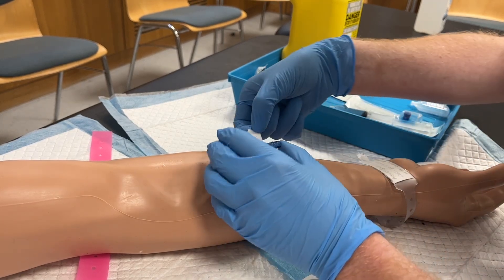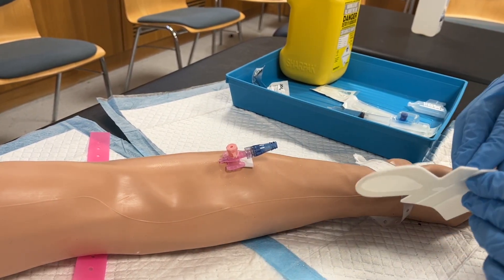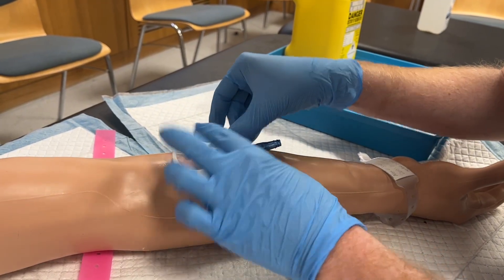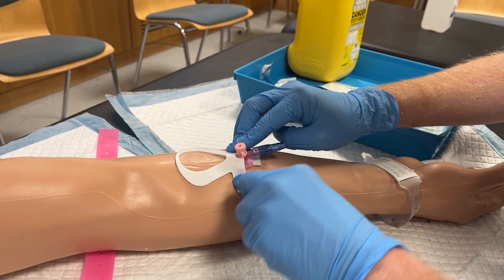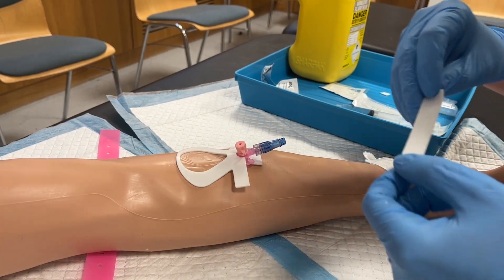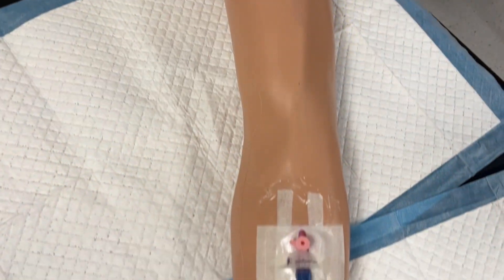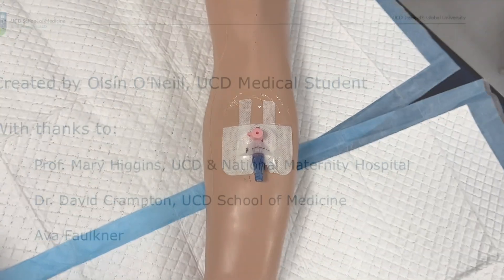It is important that the insertion of the cannula is now documented in the patient's notes, and that the insertion site is regularly assessed for signs of infection. This has been a demonstration on the insertion of a peripheral IV cannula. Thank you for watching.